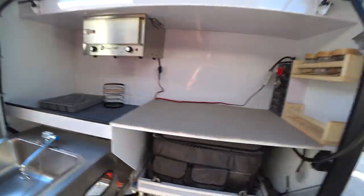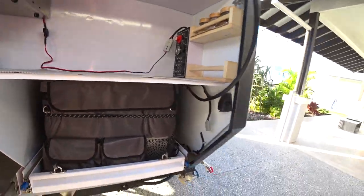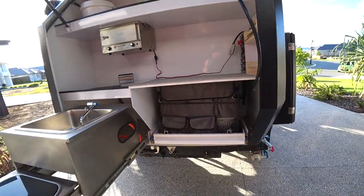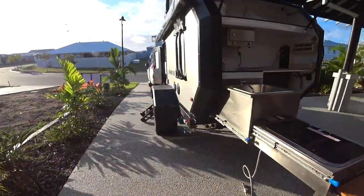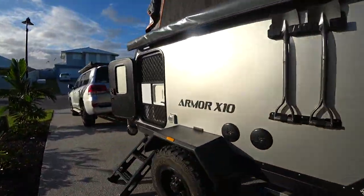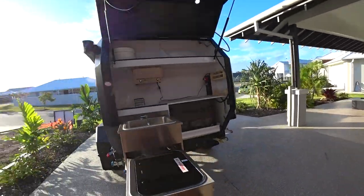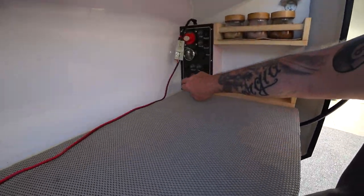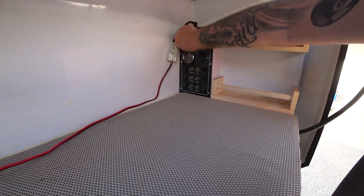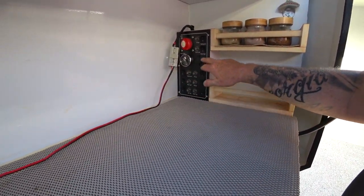That's pretty much everything in there. You've got your power here for your fridge, which I've got disconnected at the moment. On the outside here you've got your 240V inlet — gives you power. I leave it plugged in for a trickle charge of the batteries constantly at home so I don't get any fade in the batteries. Then you've got your main isolator.